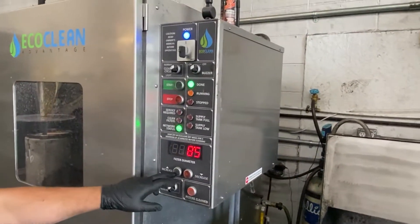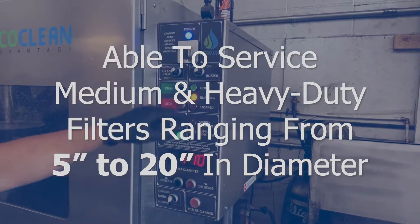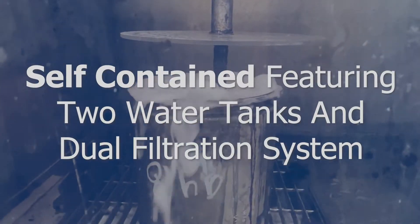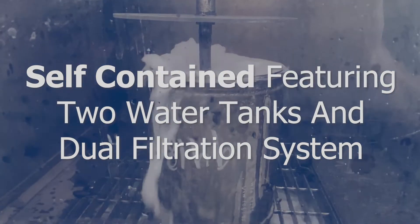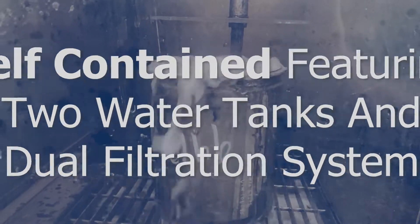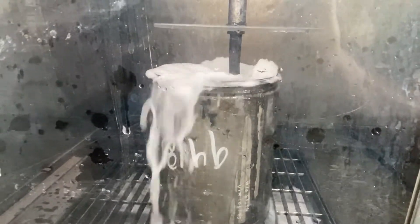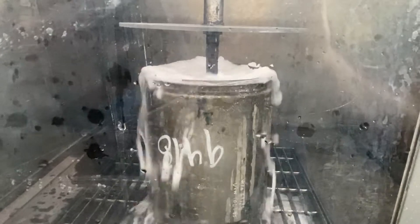Simply close the doors, select the filter diameter, and press start. Our low-pressure, high-volume stream consists of treated water and proprietary surfactant that will flow roughly 600 gallons of water through the filter during the cleaning process. Our low-pressure, high-volume system allows the water to maneuver around corners in the cell wall structure, unlike air.